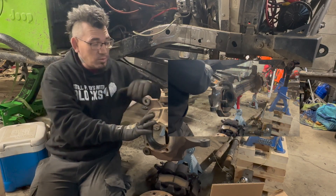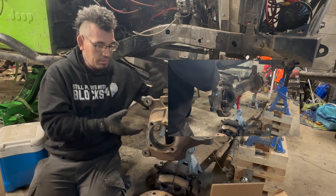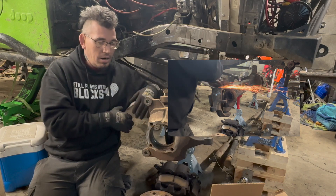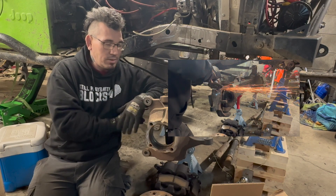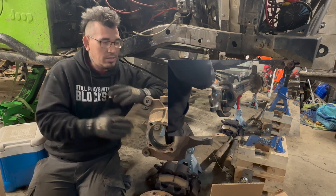I like to do everything right here on the axle. The reason is it's just a little bit easier to leave everything hooked up and get all the grinding and drilling done right here, rather than trying to take it all apart and put it in a vice. I just find this works out really well for me. So once everything's cleaned up, we'll get everything fitted and start welding.